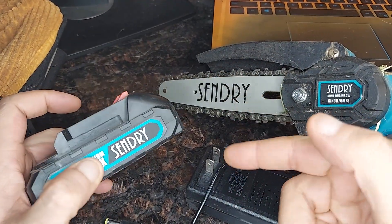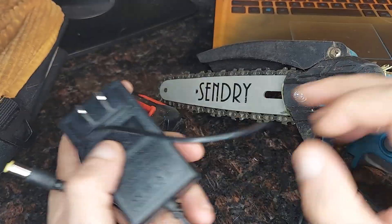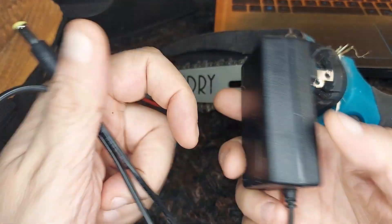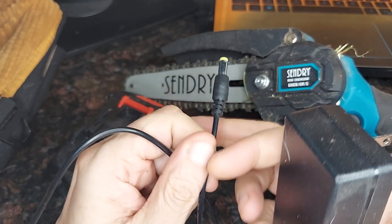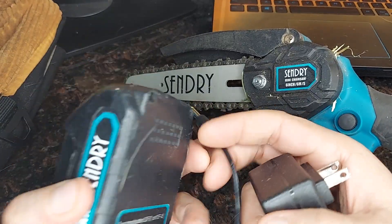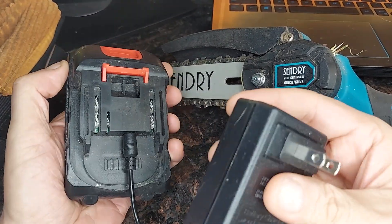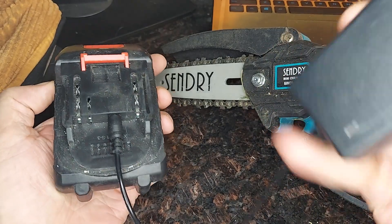If you lose your charger for the Sentry 6-inch chainsaw, you can get a replacement charger and it's pretty awesome. It's universal and it comes with a yellow tip — you can just plug it in, and it plugs in just like the original. The only difference is you buy it separately.